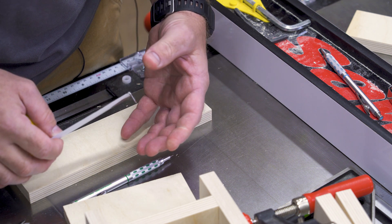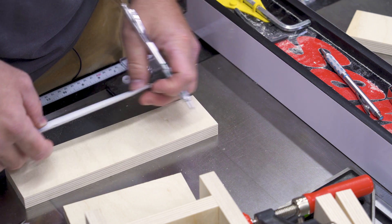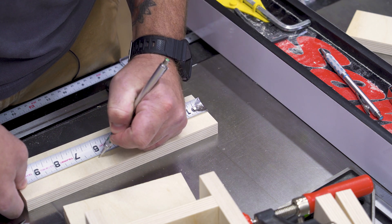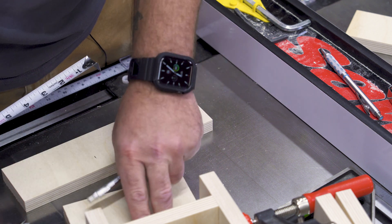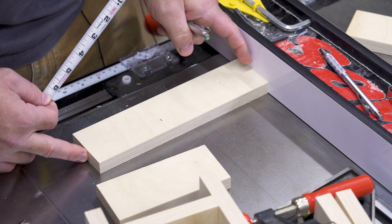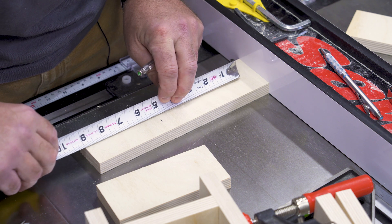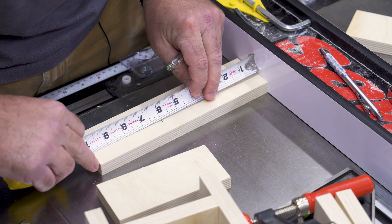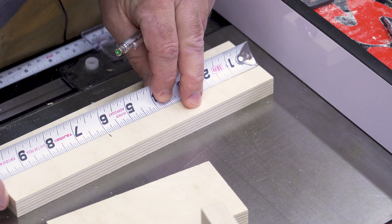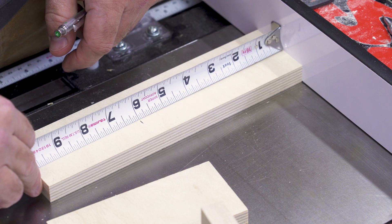The easiest way to figure this out is to take a scrap piece like this, hook your tape to the end of it, and make a mark at six inches. Then take a block of wood or butt it right up against the end of your fence — just something to butt the tape up against. As you slide the tape up there, your mark should come in at the same measurement. So hooked at six inches, against something for an inside measurement, still six inches.